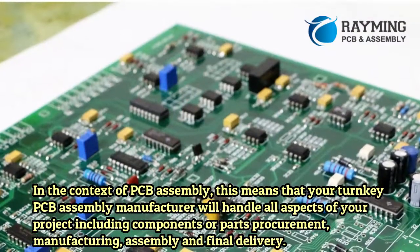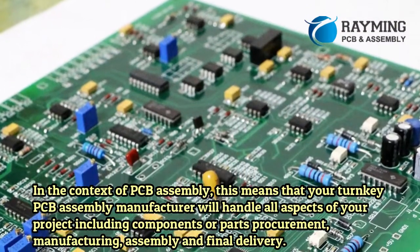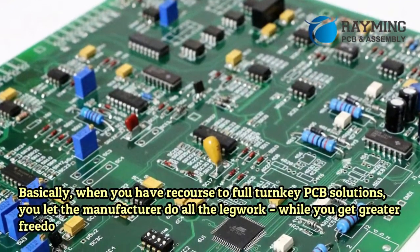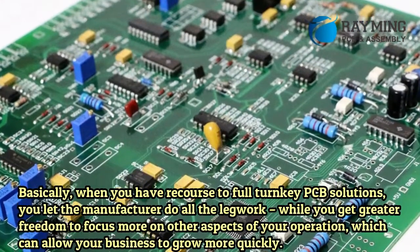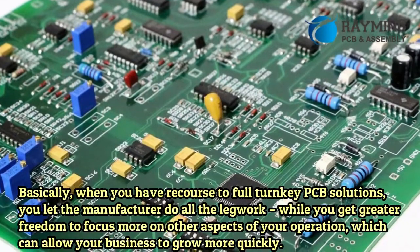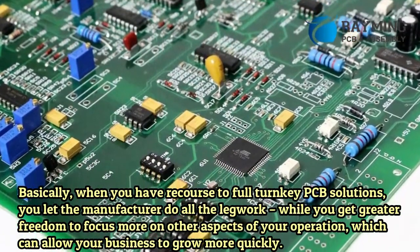In the context of PCB assembly, your turnkey PCB assembly manufacturer will handle all aspects of your project, including components procurement, manufacturing, assembly, and final delivery. When you have recourse to full turnkey PCB solutions, you let the manufacturer do all the legwork, while you get greater freedom to focus on other aspects of your operation, which can allow your business to grow more quickly.